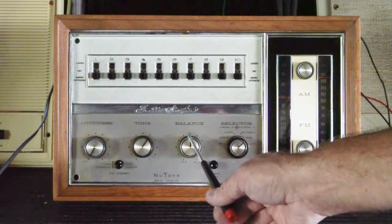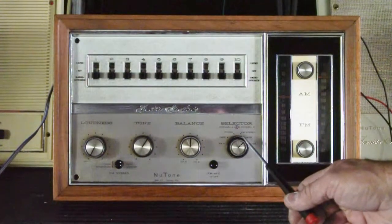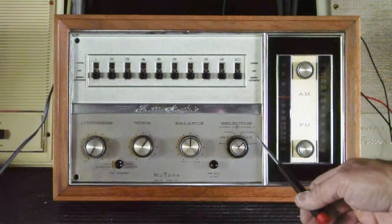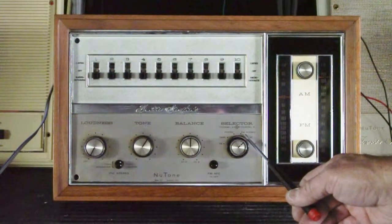You have a balancing control for right and left channels, and you have the selector switch for your different music inputs. Your inputs are AM, FM, and FM stereo.